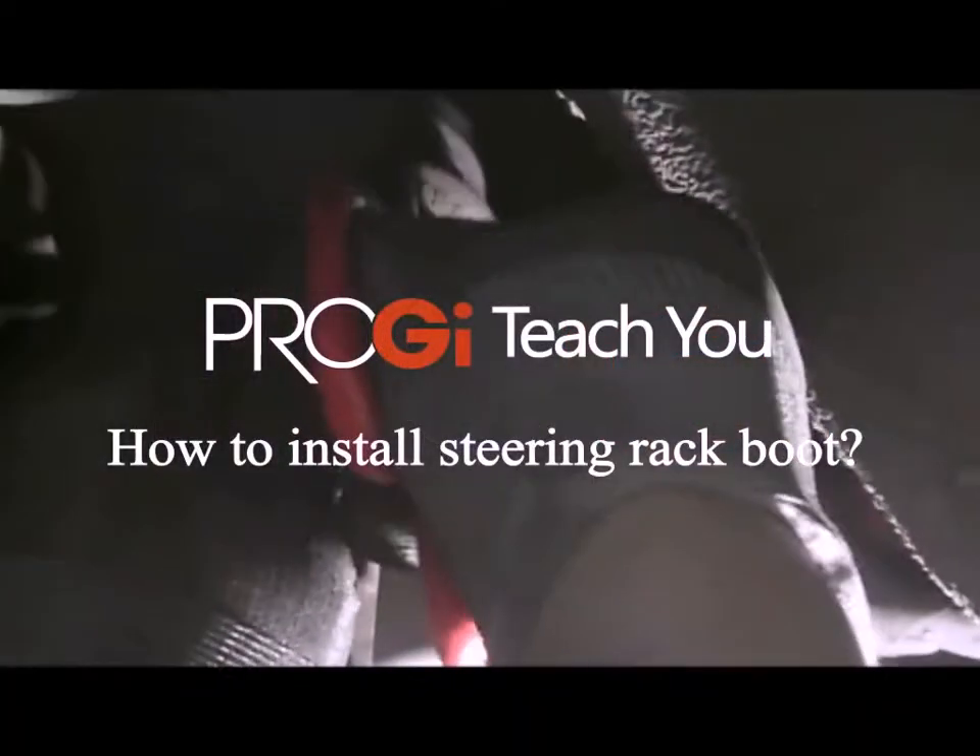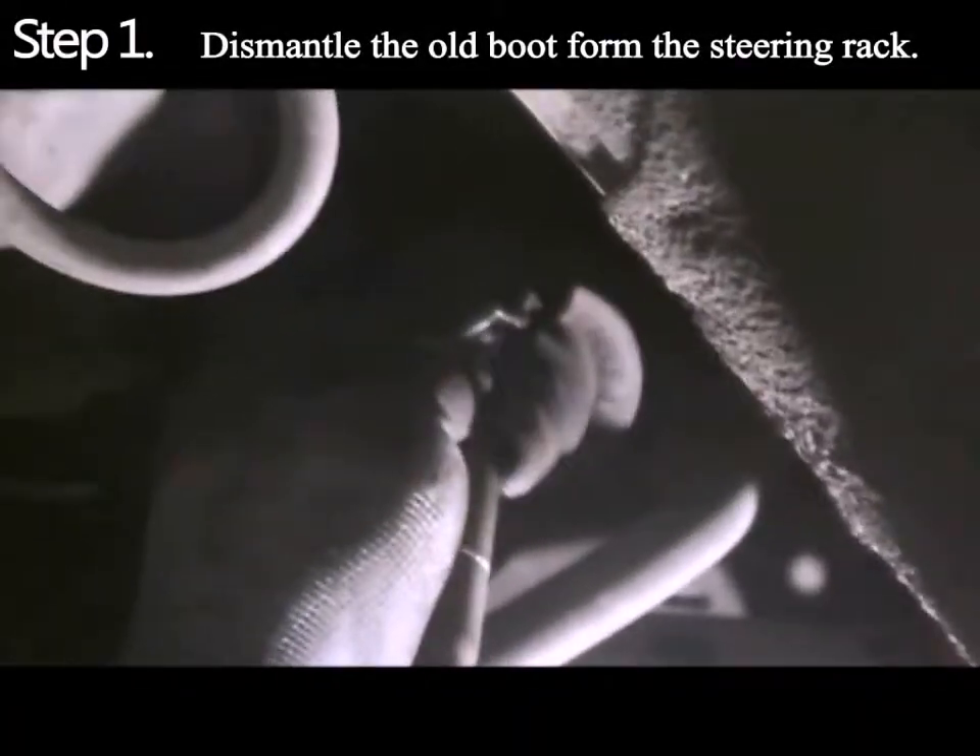Installation steps are as follows. Remove the old string boots.